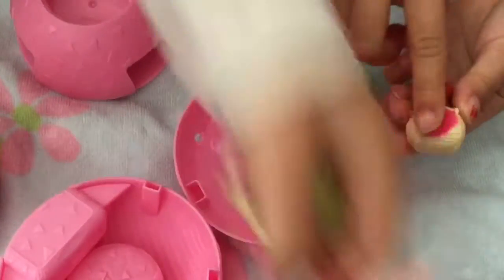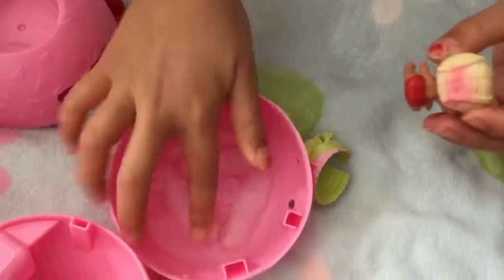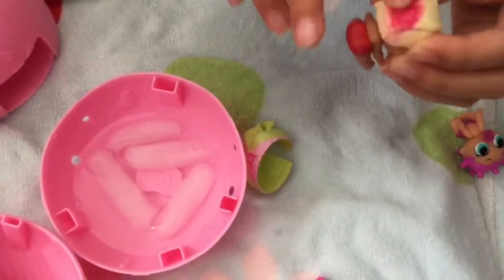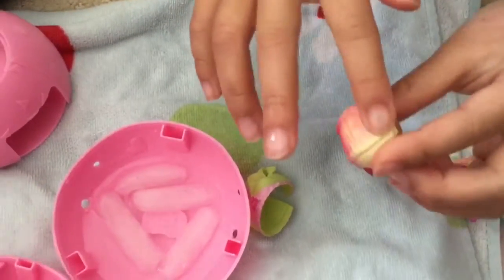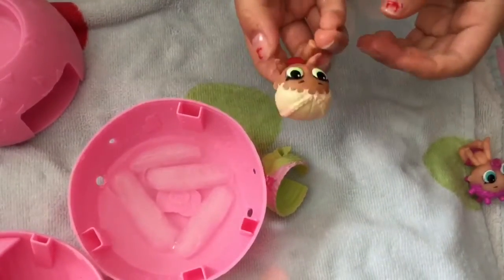Look at that cool trick! Can you see that again? Because they're going to pee. We're painting her hair with our fingers. Look, can we see the little baby? Hi baby.